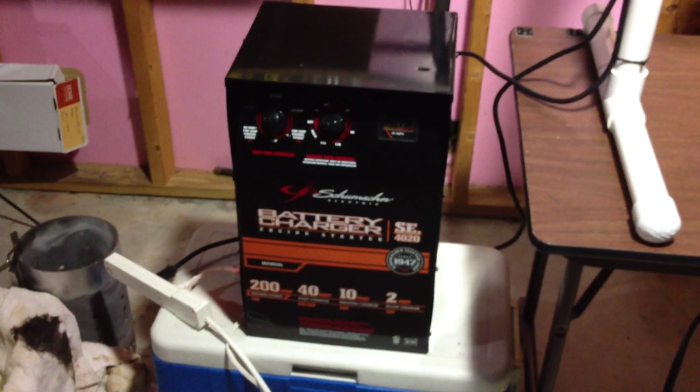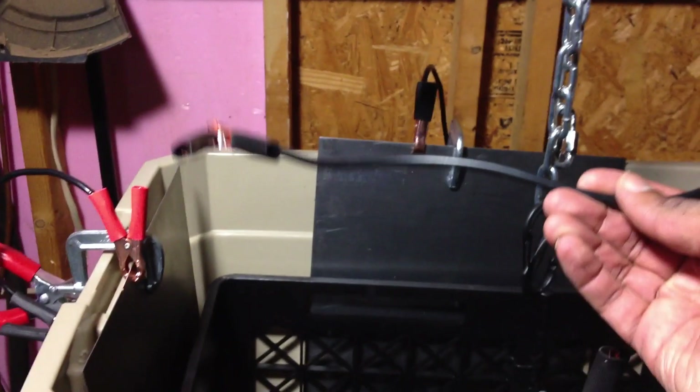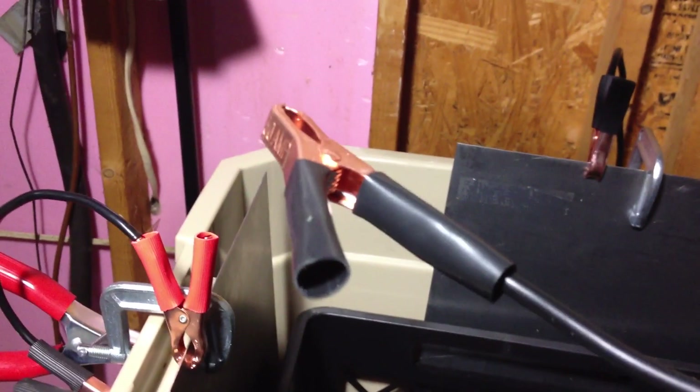The battery is hooked up now. Because you can't remove the jumper cables off of the battery charger, I didn't want the jumper cable in the water. So what I did is I created just a little extra jumper cable out of my 8-gauge wire. I've got that connected here, and so this will actually be the thing that drops down into the water. These are like two bucks for two of them, so I can replace those whenever I need to. Now I'm going to fill it up and get started.